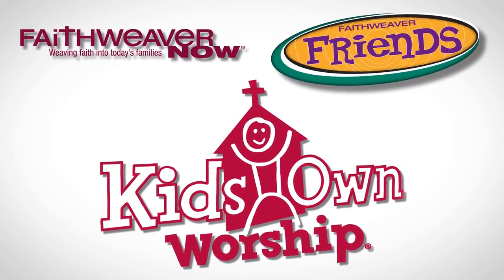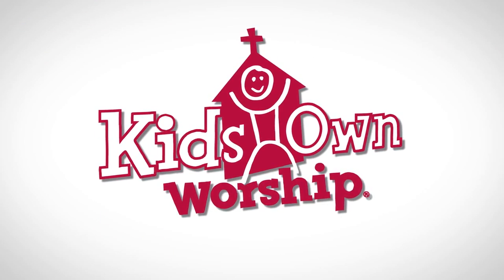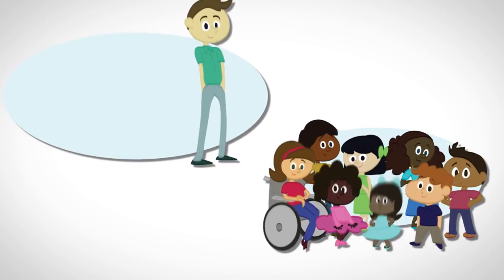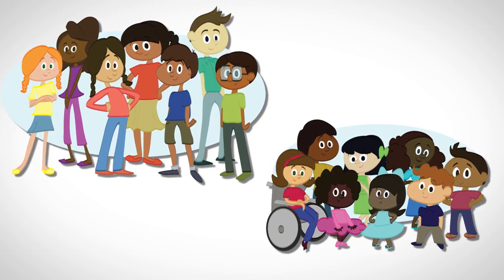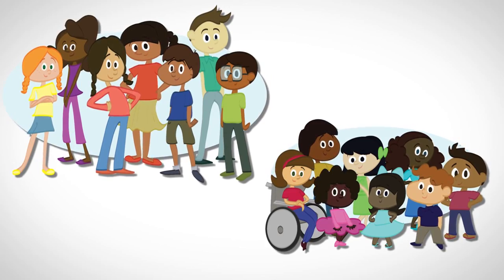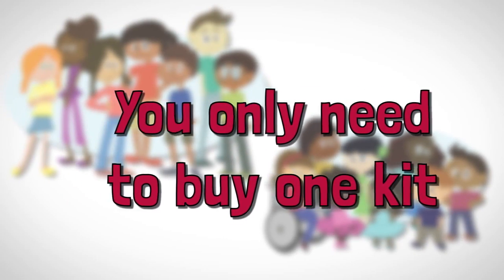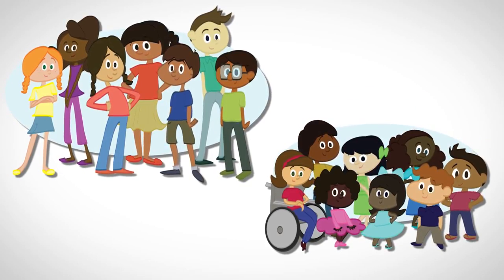However, while Kids' Own Worship works hand-in-hand with these other products, it's designed to be used completely on its own. Kids' Own Worship works with all your preschool and elementary kids through sixth grade, regardless of how many kids you have each week. Even better, you only need to buy one kit. Everything you need to lead both age levels is included.